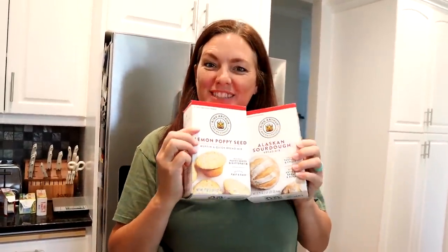We have Chef David! I'm going for the win with the Alaskan sourdough bread along with the lemon poppy seed muffins that we can have for breakfast. Oh yeah!